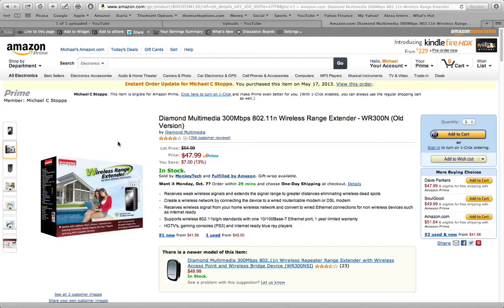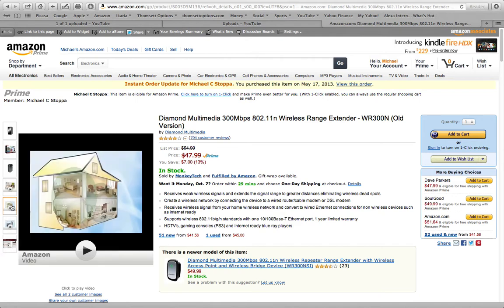Before we had this device, we would get internet in most of our first floor, a little bit sporadic in our master bedroom. Our house isn't super large — it's 3,000 square feet, but that's upstairs and downstairs. The wireless router just didn't extend everywhere and certainly not upstairs.